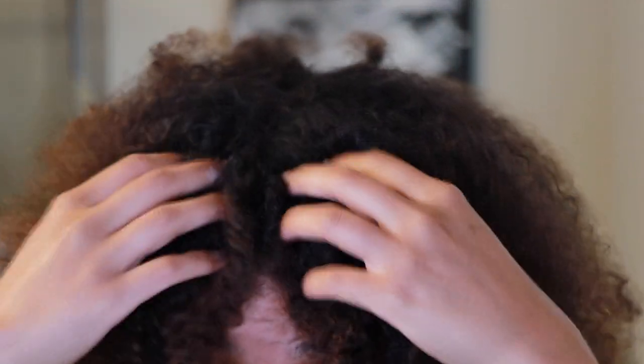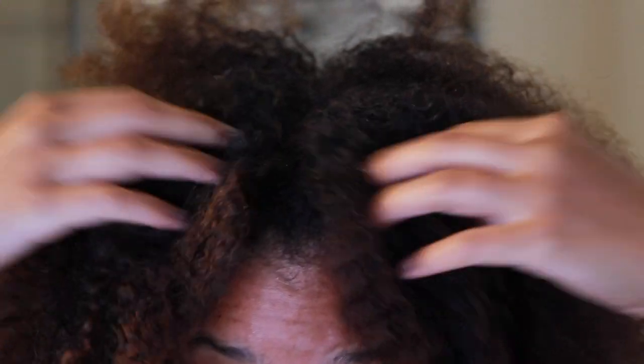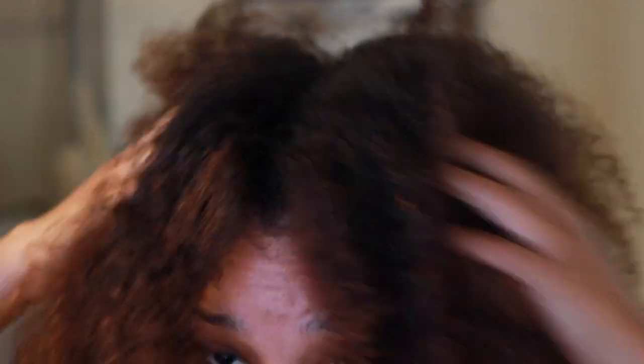Before we start mixing this clay, I wanted to get into a bit of a before on this hair. I feel like I've got quite a bit of buildup. If you look closely, you should be able to see little specks of product that have just built up over my hair over the last couple of days. My hair just needs a deep cleanse — that detox reset — and it's literally the perfect timing for me to actually try this product.